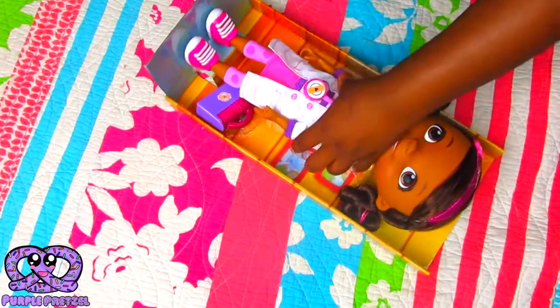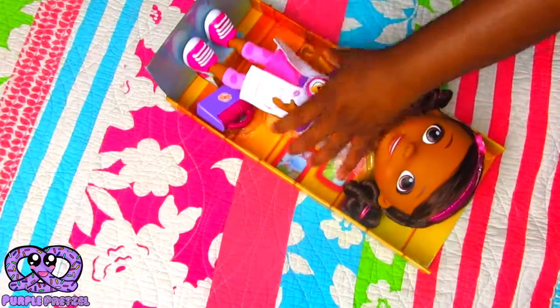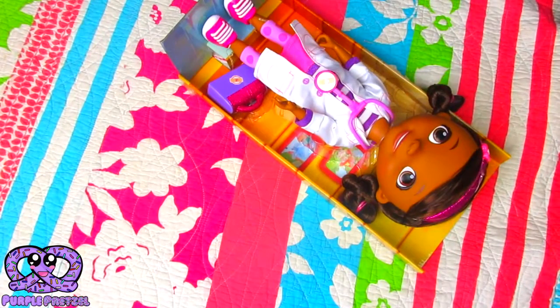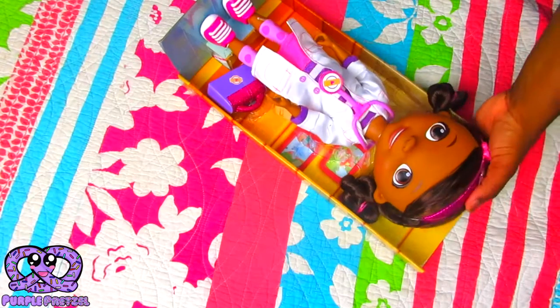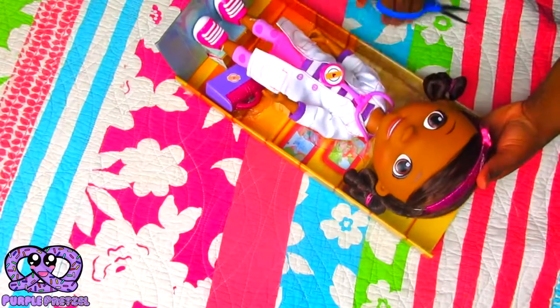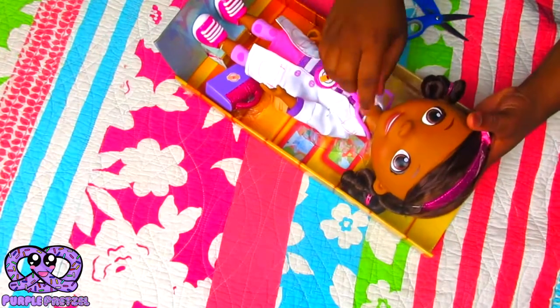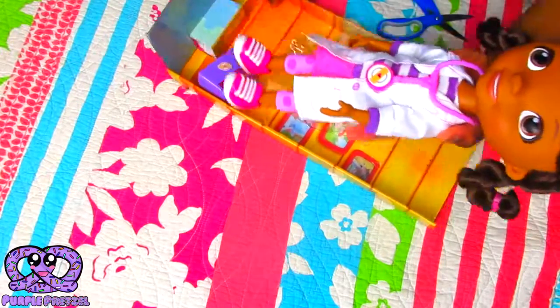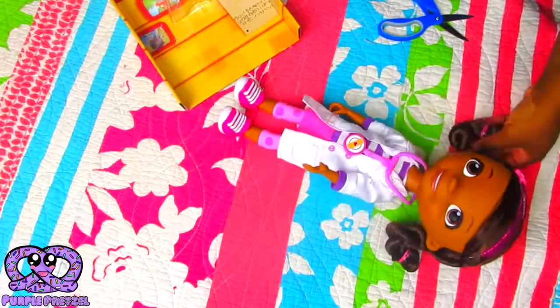You just have to find it and cut it. Okay, almost there. Her stethoscope — I'm going to take that out of the plastic. Okay, now we finally have her out of the package.